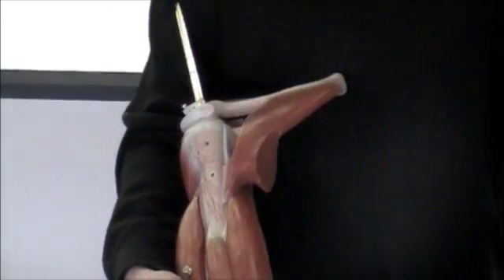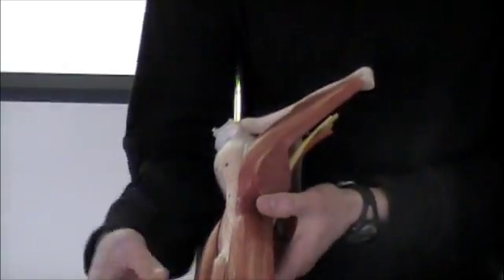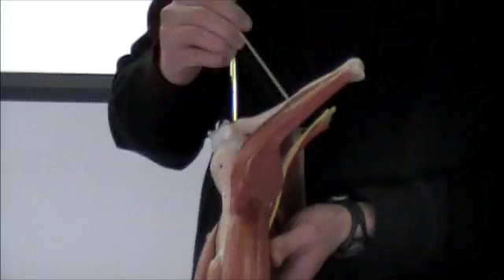I'm just going to take that off so it doesn't get in the way. This muscle that we can see right here is your pectoralis major. It's only a small piece of it, but that's what this muscle is symbolizing.